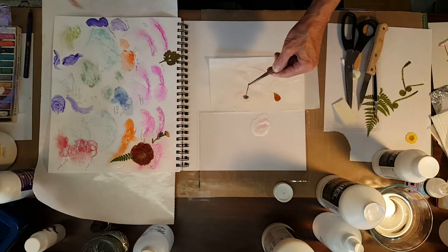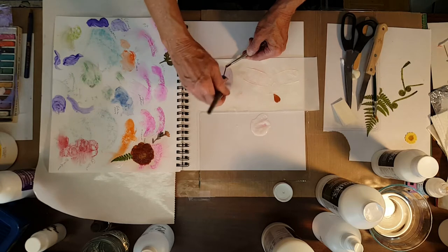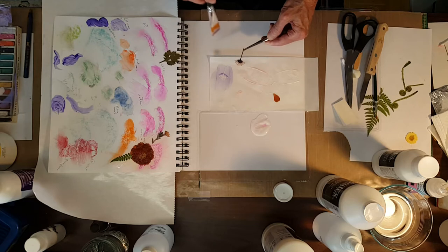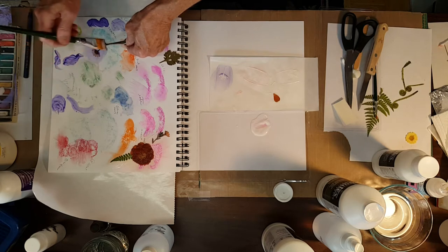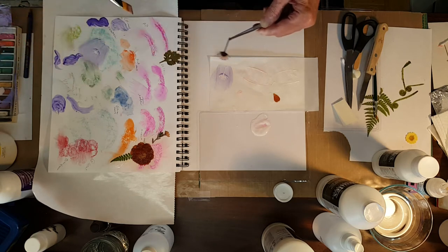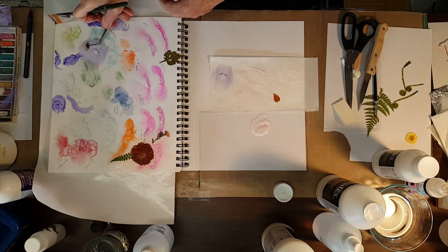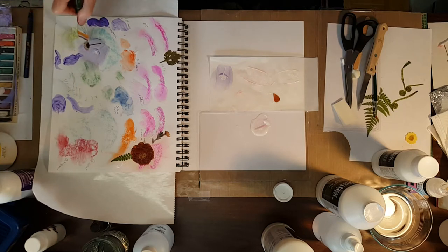I want to take some tempera. That's cool - I like that. Let me do that on this book here. This was the glaze medium and tempera. I like that a lot.